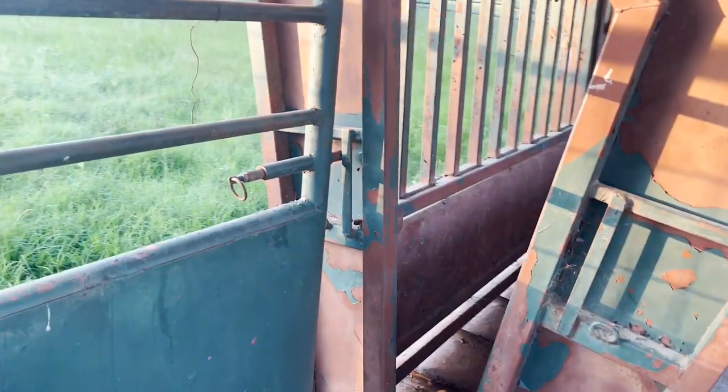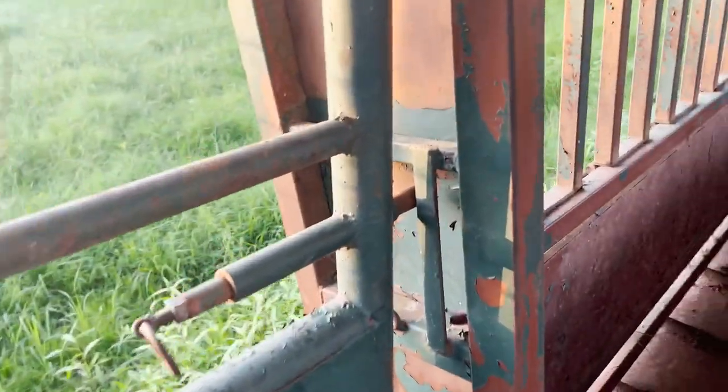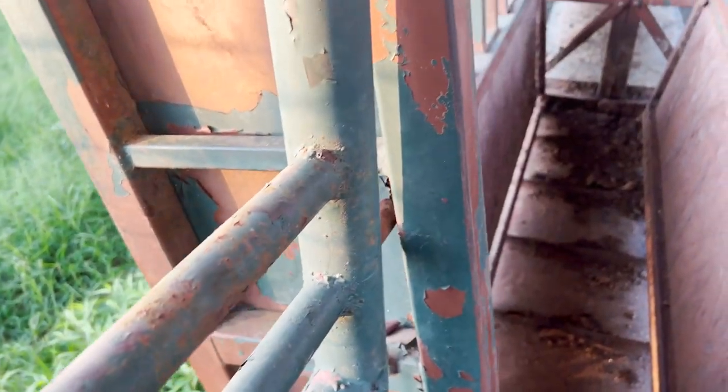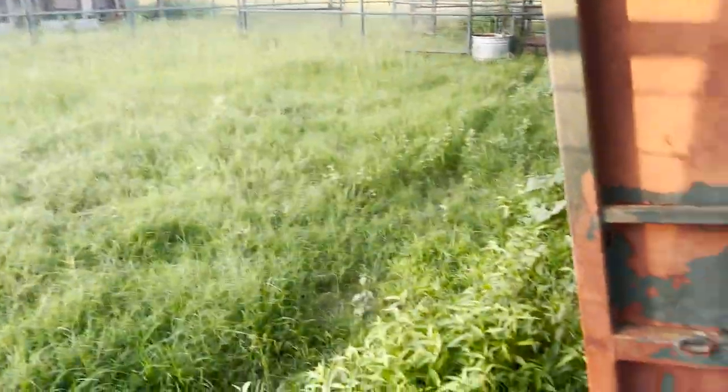The gate moves with the head gate as it opens. We can let that cow or calf out through the head catch and they can go into one pen, or we can close the gate on this side, open the other side, and let them into the adjacent pen. That's a very nice feature for sorting cattle after they come through the squeeze chute.